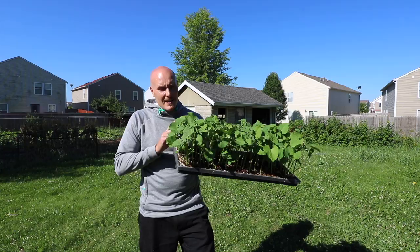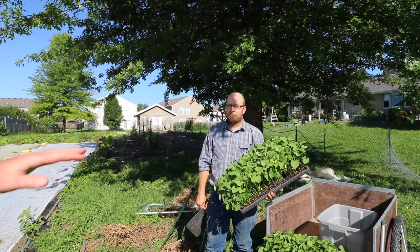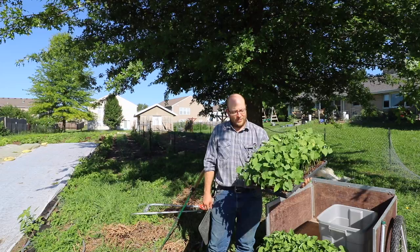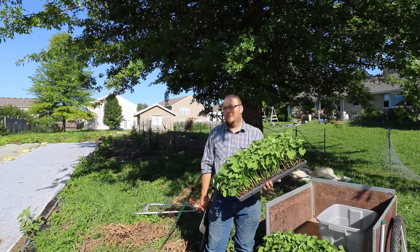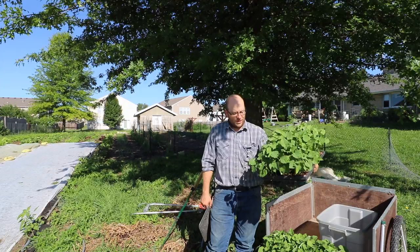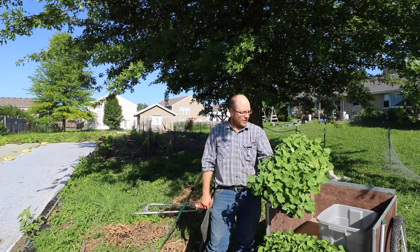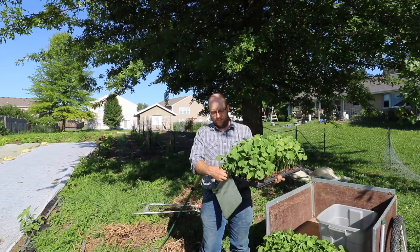Today he's transplanting green beans using the paper pot transplanter with two-inch spacings. Last time they used the same tray and spacing but transplanted them later when the plants were taller with bigger leaves, and they got hung up on the transplanter when planting adjacent rows. This time the plants are 13 days old — stocky with small leaves, and the roots haven't spread through the bottom of the tray. The depth is controlled by the angle of how you're pulling. It looks like good transplants to put in the ground.